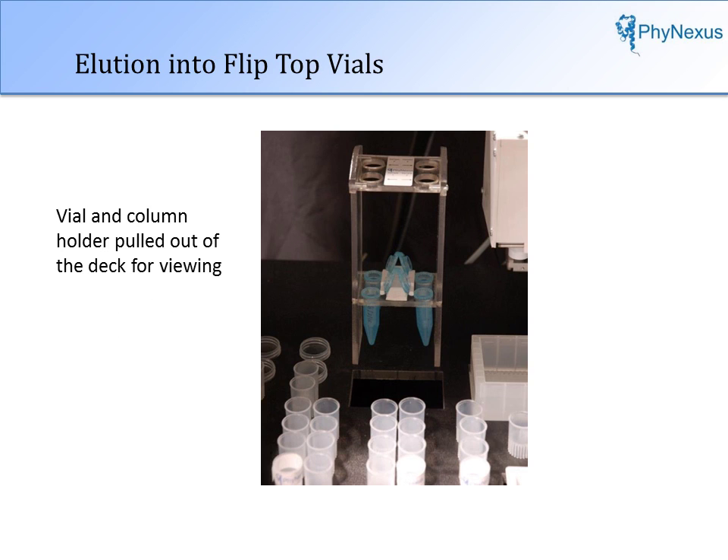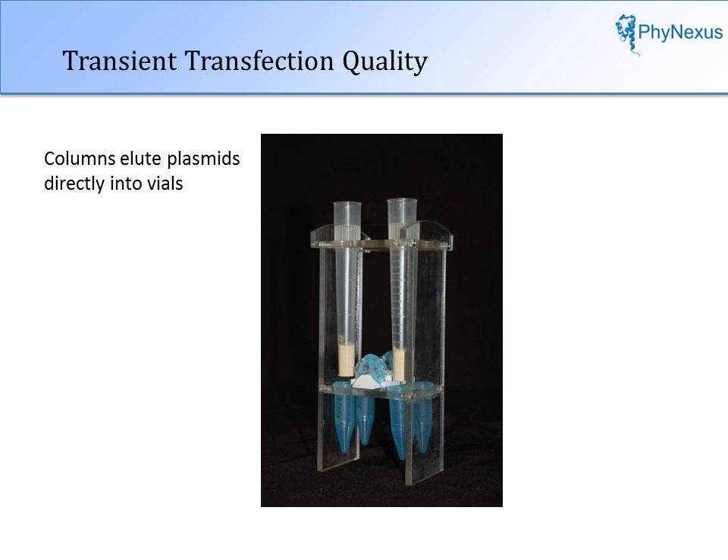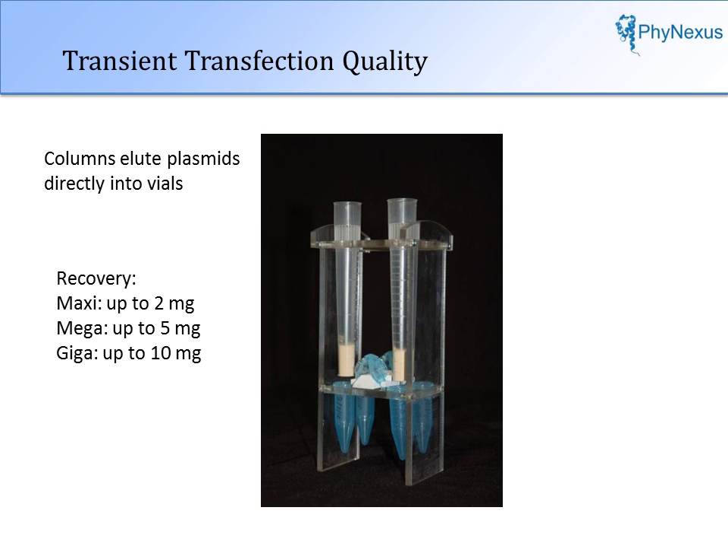Recovery of the purified plasmids is into four flip-top vials. In this photo, the vial and column holder are pulled out of the deck for viewing. In this photo, two columns are placed in the holder, showing how recovery of the plasmids is performed. Recovery is with a biocompatible buffer. The plasmid is transfection quality and can be used for any desired application.